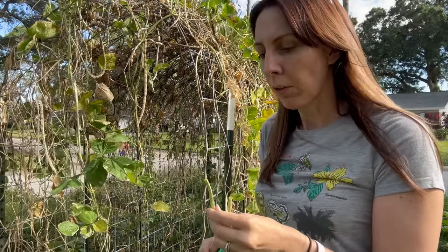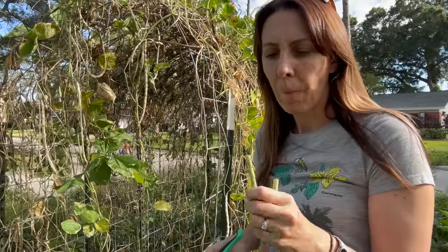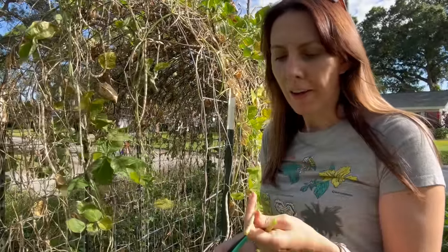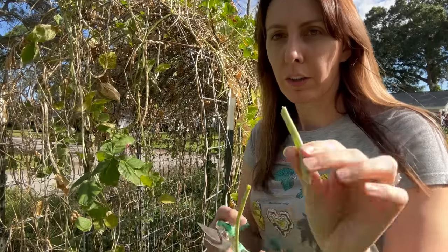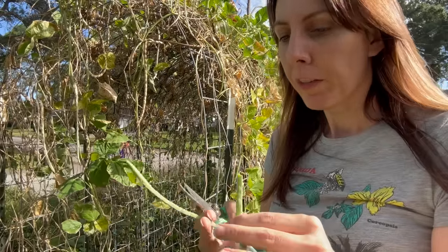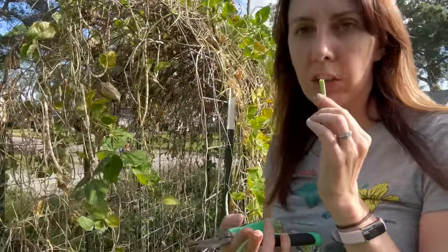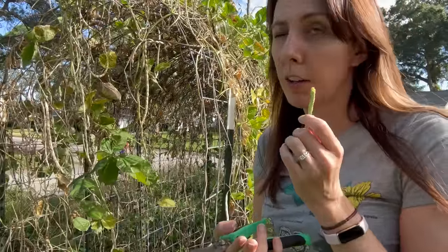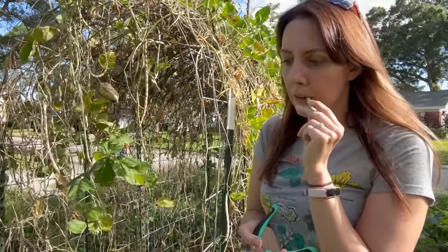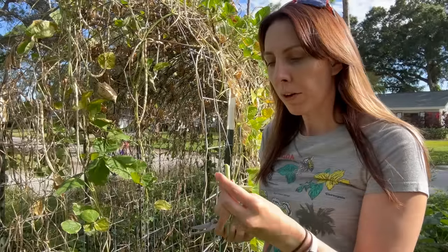Oh, these are nice — they're really fibery. I guess if you got them a little bit smaller and greener... for comparison, if you've done this before, these aren't bad. Not as good as when I do the Trail of Tears, the Cherokee Black ones. I'd say I prefer those over these, but those are actually pretty nice.